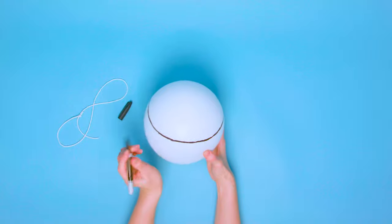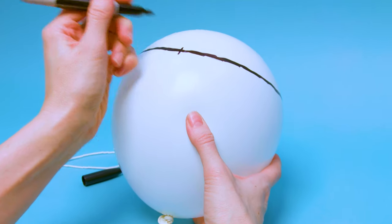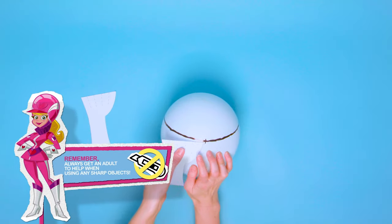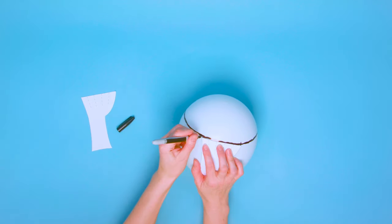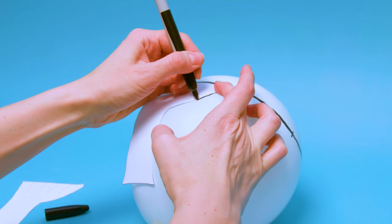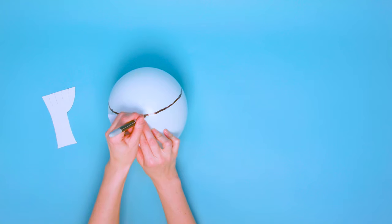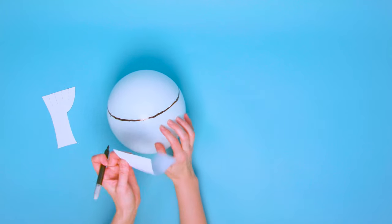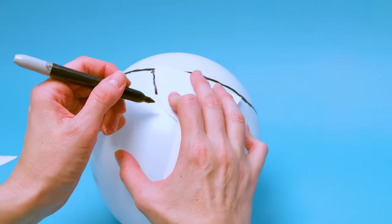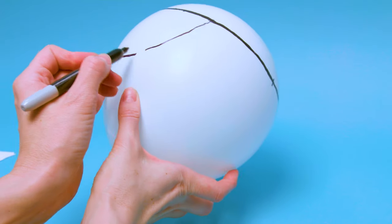Make a mark that will be the centre of the helmet. Cut out both the ear flap templates, place the first ear flap at the centre point, mark the width and move it along. Now draw along just the curved section. Do the same with the other ear flap, and then join out the curves at the back of the balloon.